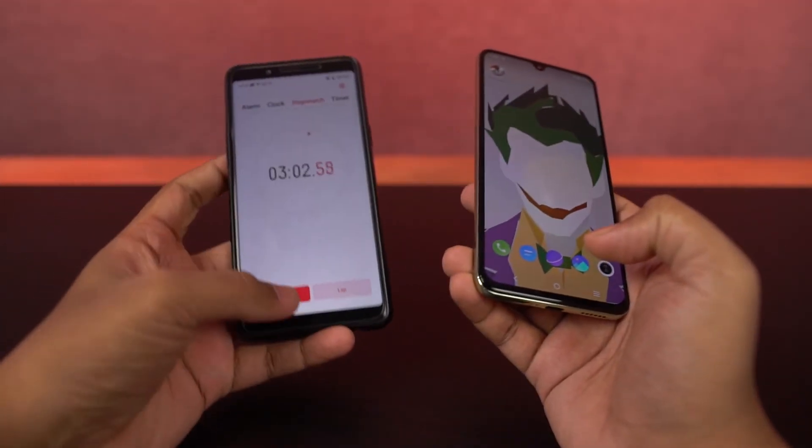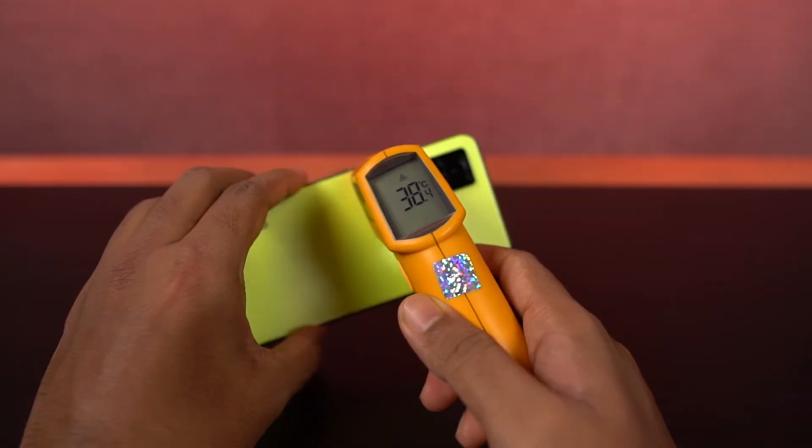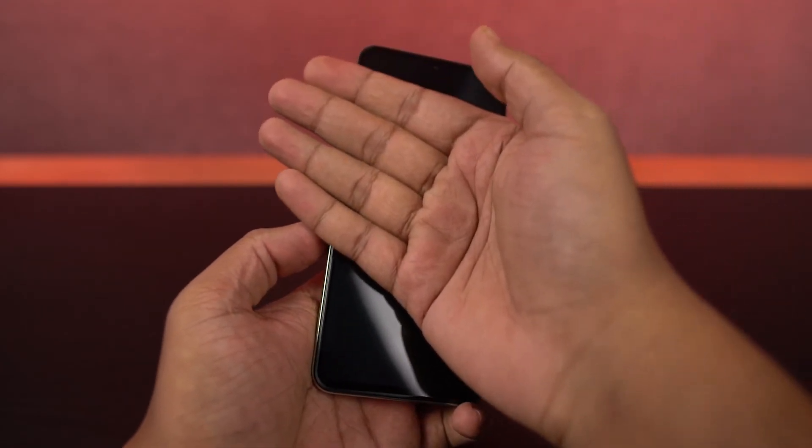It's been 3 minutes, let's check the temperature. On the front it is 39 to 40 degrees, on the bottom it is 36 degrees. On the back it is 38 to 39 degrees, on the bottom it is 36 degrees. Now the phone feels warm but not hot at all.